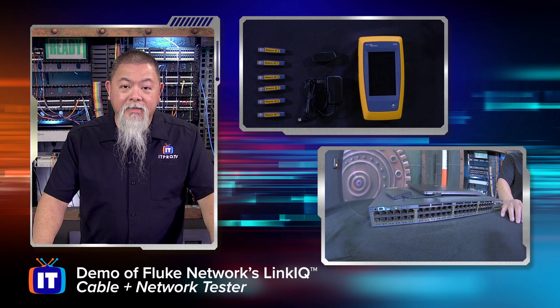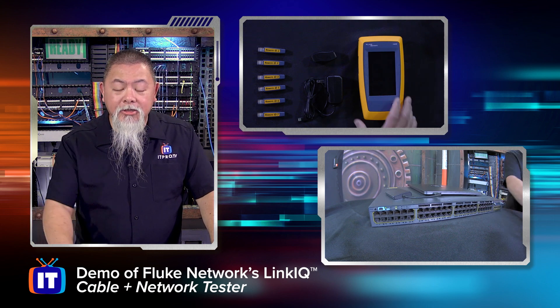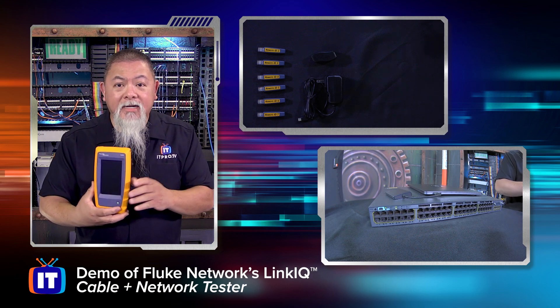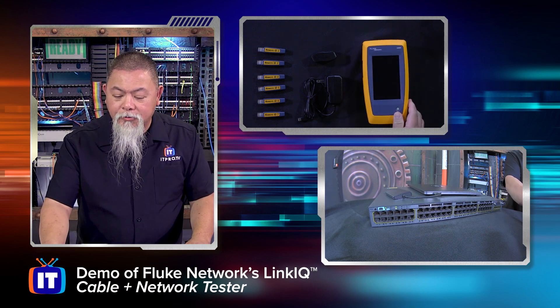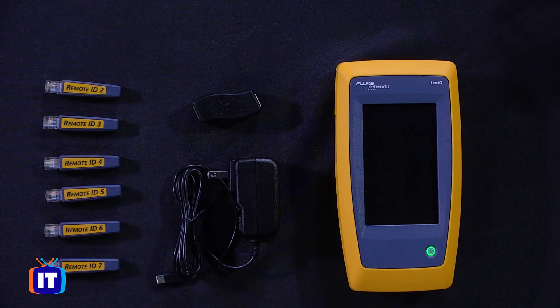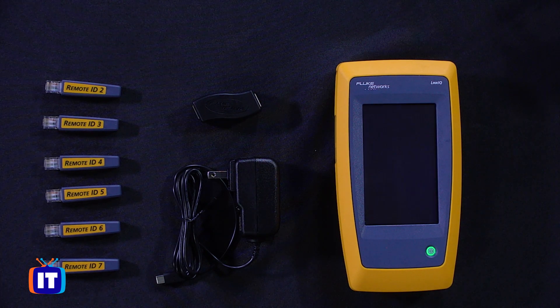Our friends at Fluke Networks have sent us one of their newest products here, the Link IQ — a cable tester that we can actually use to help us not go through that iterative process anymore. Inside, when you get one of these, you have this big gigantic screen that makes everything easy to see, and it's fairly simple. You simply press the button and it begins to turn on, and soon you'll be ready to do some testing.